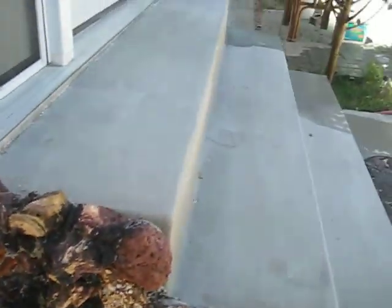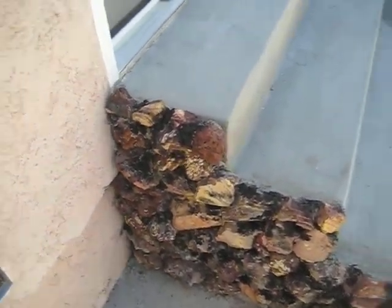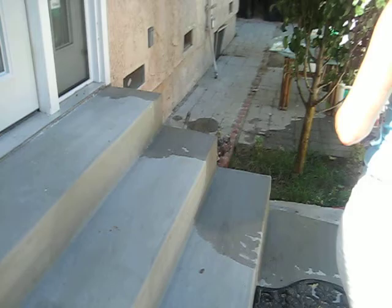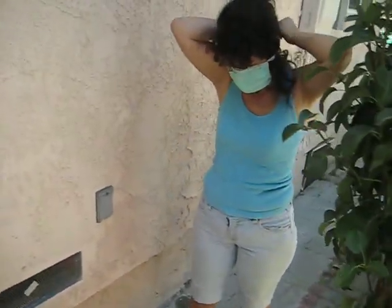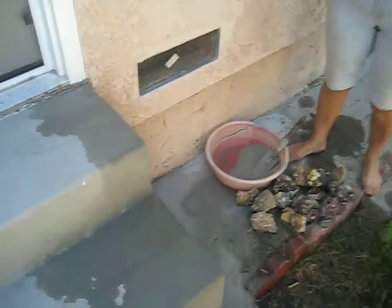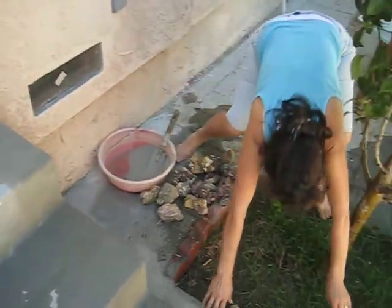Those are all lava rocks and I put a little color on it, but I'm going to continue to show you how to do it. First of all, you need a mask for your face because you're going to work with cement and you don't want to breathe the cement. So this is the cement. We need water.